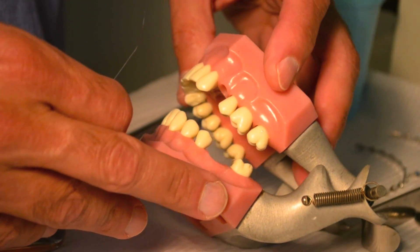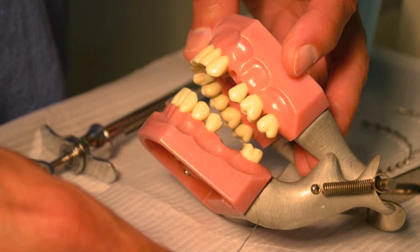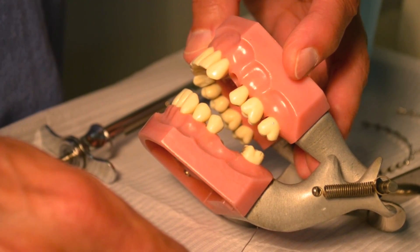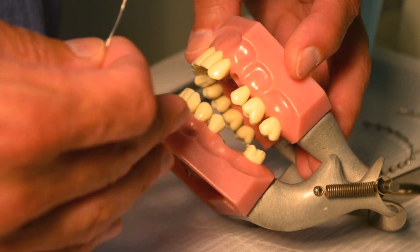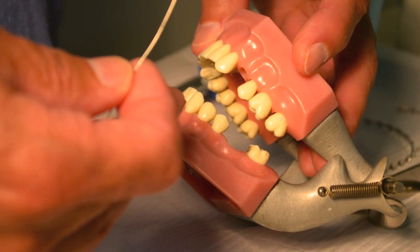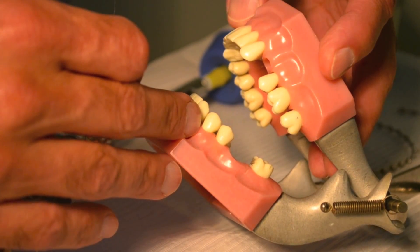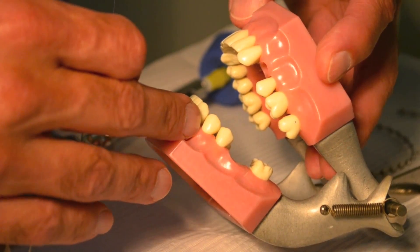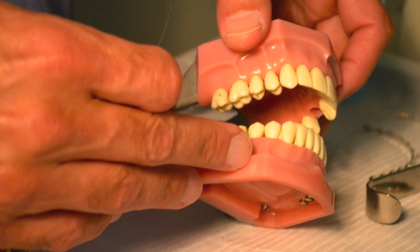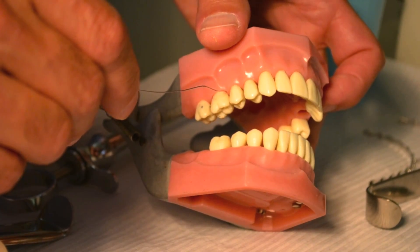Typically, I always begin with the maxilla because if the patient has a fractured mandible, it's going to be very uncomfortable to have their mandible manipulated during arch bar placement. So you're better off getting the maxilla out of the way and saving the more uncomfortable stage to the end. I'll find a posterior tooth that's easy to place a wire around — in this case, I'm going to use the maxillary second bicuspid, which looks like a nice, easy tooth.